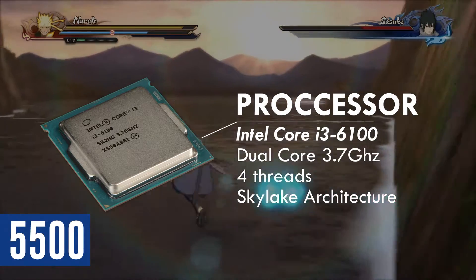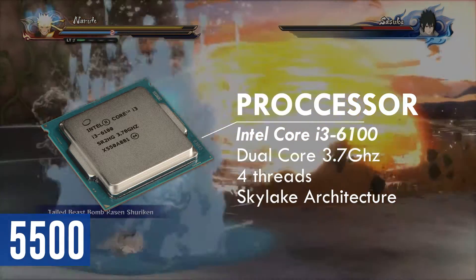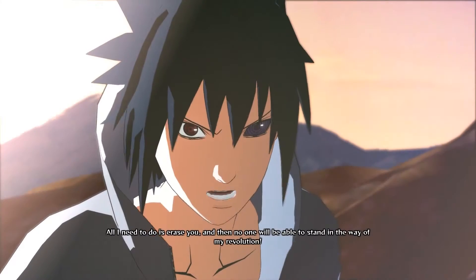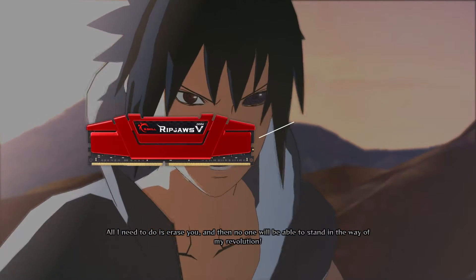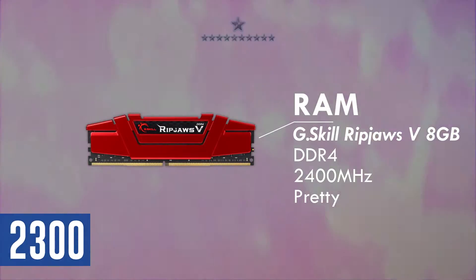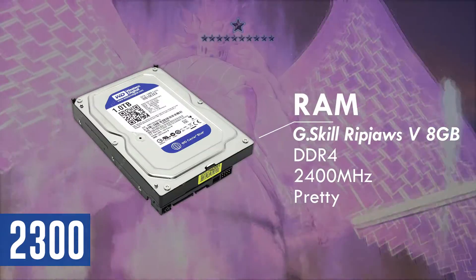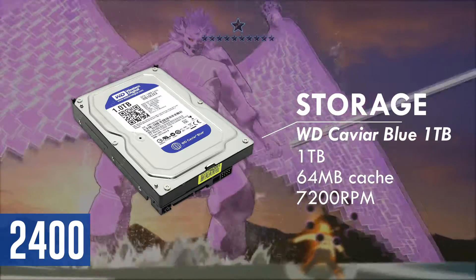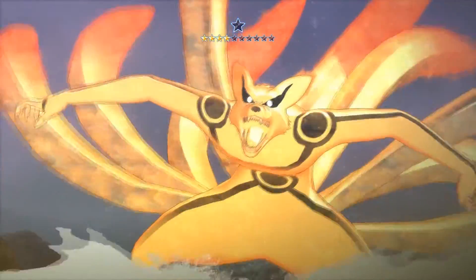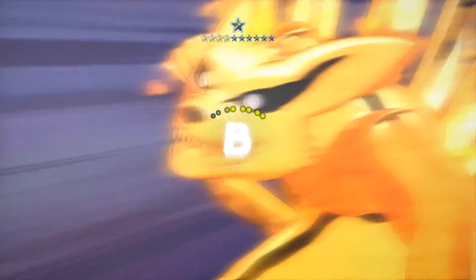I have allocated about 33% of the budget into the graphics card since that's where most of your gaming horsepower comes from. 8GB is now the standard for gaming these days, and I have chosen the G.Skill Ripjaws V clocked at 2400MHz. For storage, you have a 1TB Western Digital Caviar Blue. There isn't that much to explain about RAM and storage — it's RAM and it's storage.